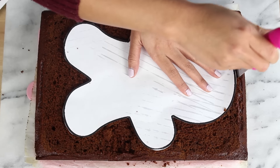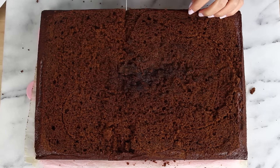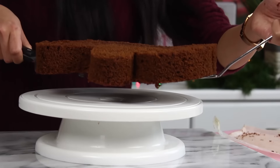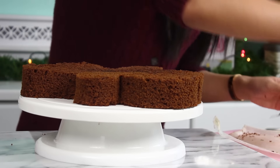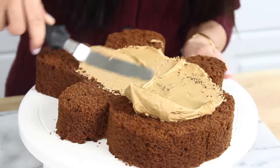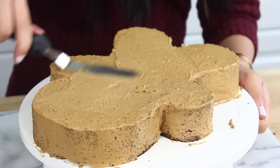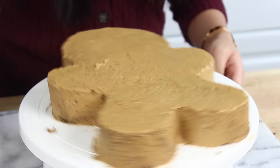Go ahead and cut out our gingerbread girl now, then cut away the scraps. Transfer your cake to a cake stand — the rotating kind makes it super easy to decorate. Dollop on some tan buttercream frosting and spread that out with your offset spatula. We're just going to start off with a crumb coat here to lock in any crumbs. Once you have it nice and smooth, pop it in the fridge for about 15 minutes so the crumb coat can firm up.